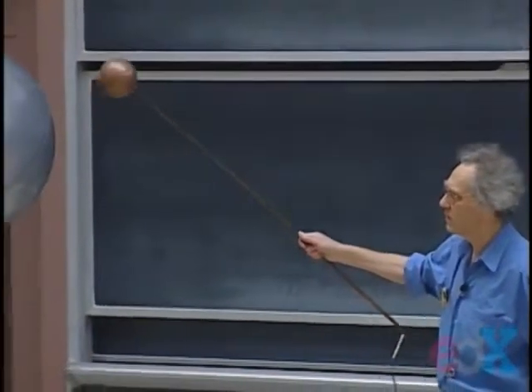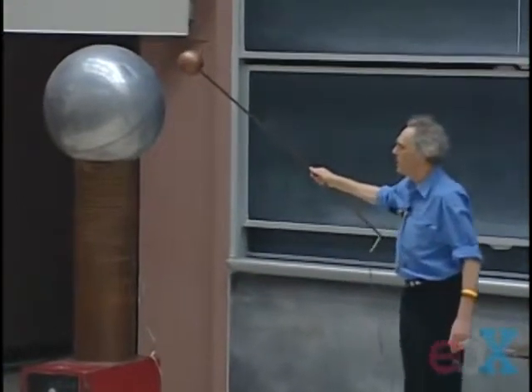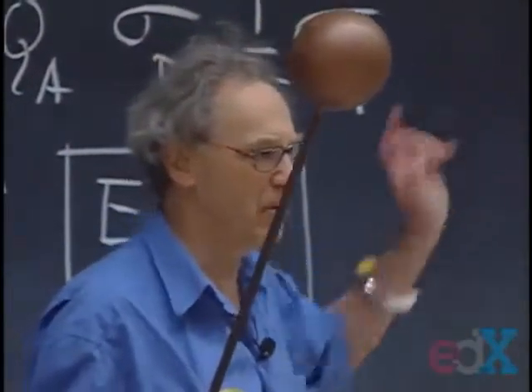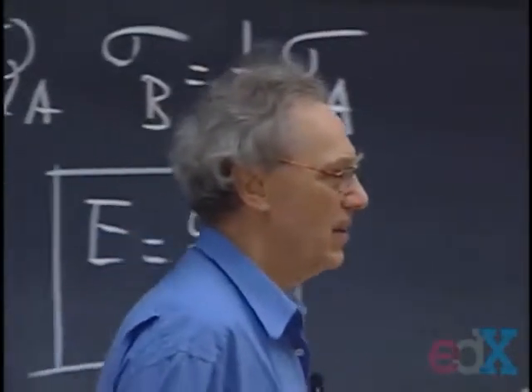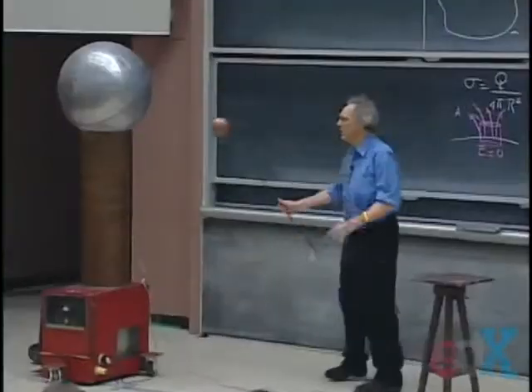There we go. What you think is only one spark may well be several — like the return strokes I described with lightning. What you're seeing here is that the electric field locally has become larger than three million volts per meter, and then you go into this discharge phenomenon, which gives you the lightning.